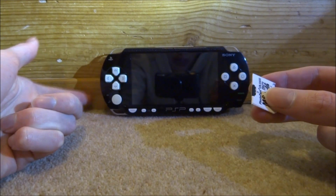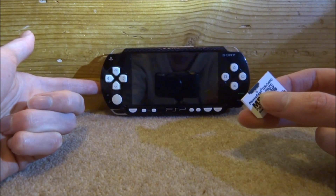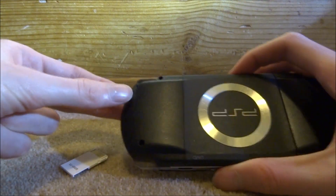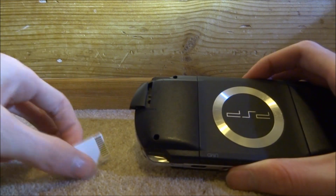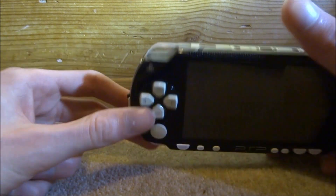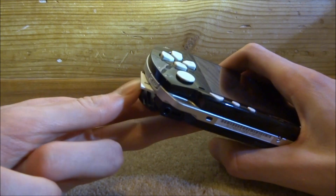I've got a PSP here that I don't really use, and it does have 6.61 official firmware on it. Let's put in this SD card and test it out to see if it was actually worth the money, or if I just got ripped off, and then I'll let you guys know whether it's probably worth buying.